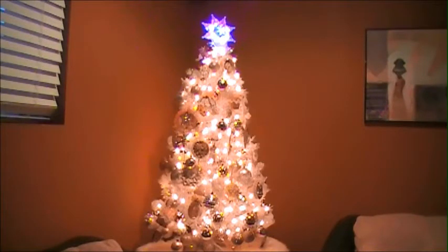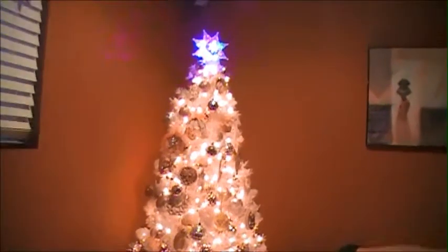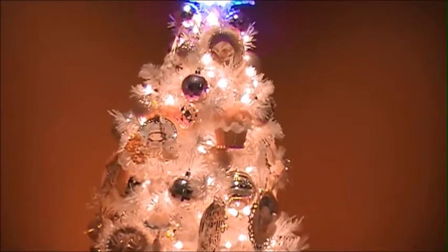I want to share this with you, so I'm gonna move closer so I can show you the ornaments that I've got. I'm just gonna move this video — okay, I hope I didn't make you dizzy, and I'm just gonna do this closer.